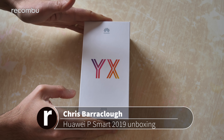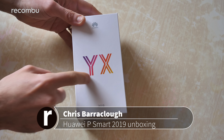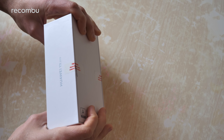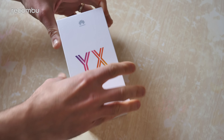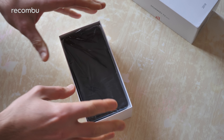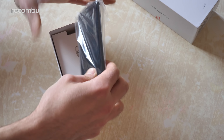Hello, you beautiful people. This is Chris from Mukombu and I'm here with the Huawei P Smart 2019 edition. I'm not entirely sure why it says YX on the box — if anyone can clear that up in the comments I'll be most grateful. I'm guessing it's just not the final version box yet, but you can actually buy it right now in the UK. You can get it from Vodafone on contract from £25 a month. Vodafone actually sent a sample in, so cheers Vodafone.